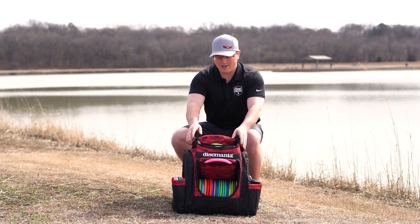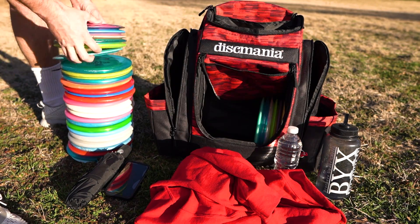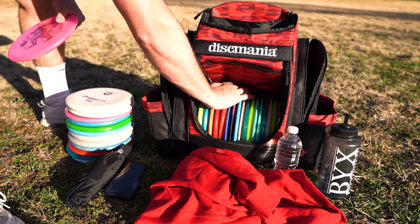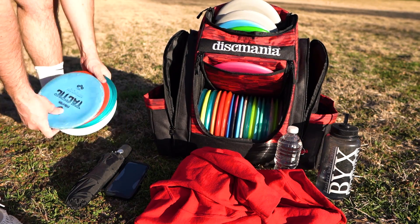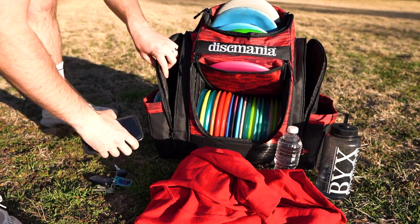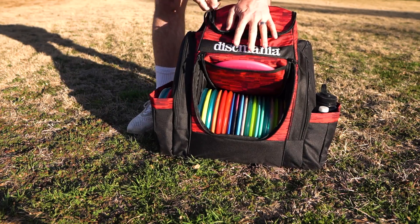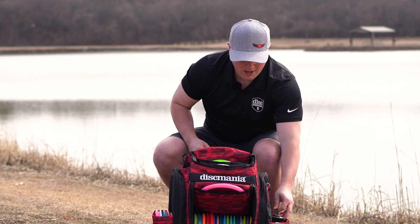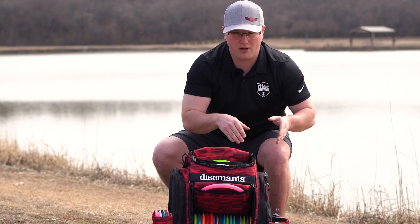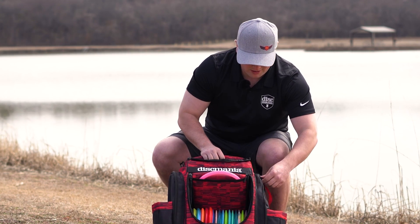The first thing I noticed about the Fanatic Sky bag is how much storage this bag actually has. You can fit 10 discs on each side in these new sleeve compartments, you can fit 18 plus in the bottom compartment, and I truly think you can fit probably 10 more discs in the top putter pouch. Also, if you don't want to use these side compartments for discs, they fit up to four 32-ounce water bottles, and there's actually a velcro divider in the middle of the sleeve.